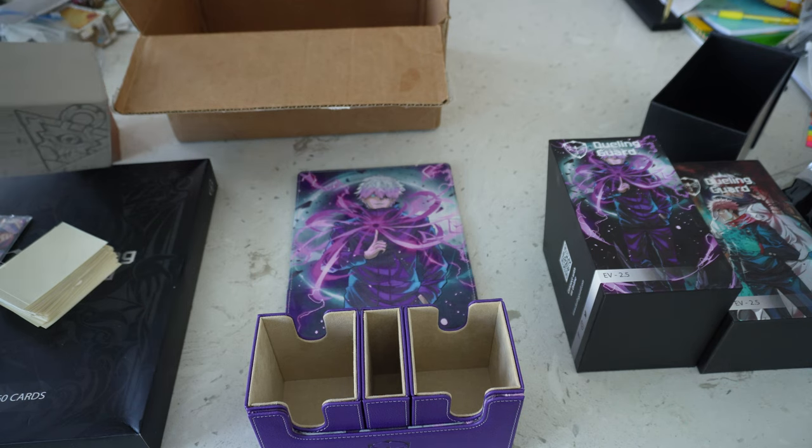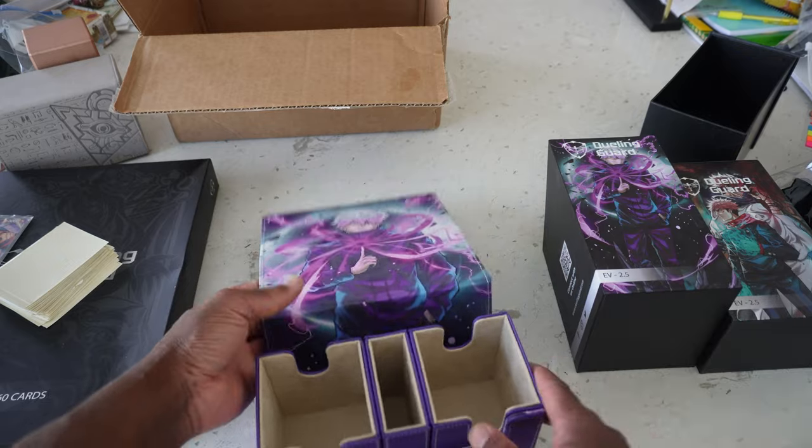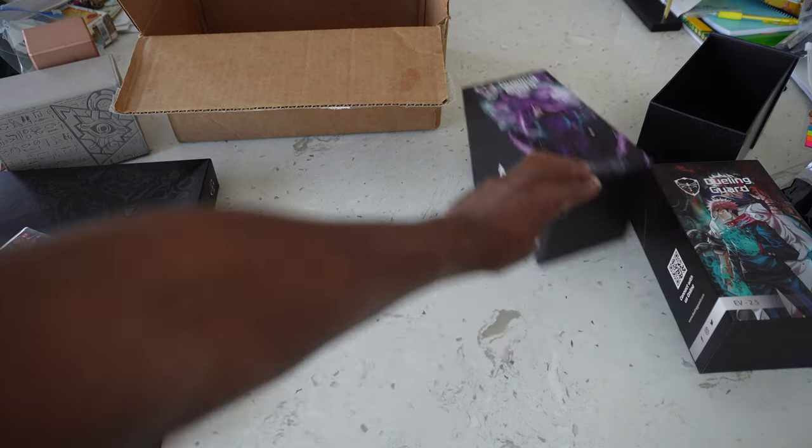That's the Gojo deck box. I kind of wanted to show off all the features with this one, but we'll just briefly touch over what the Yuji deck box looks like and then the binder as well. That's the Gojo one — I can't wait to use that one.